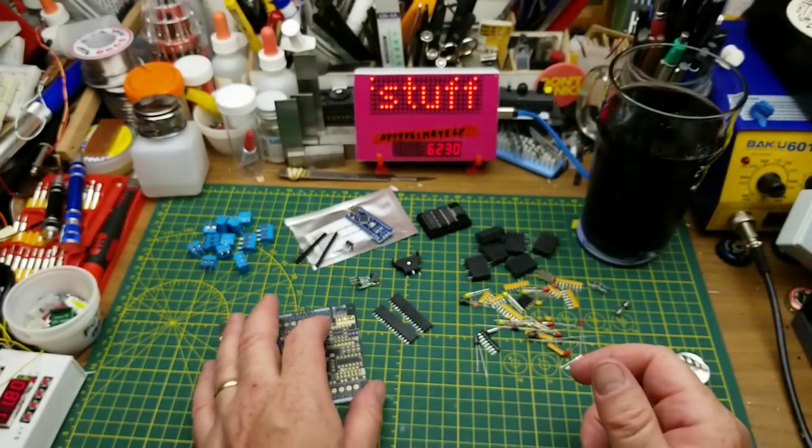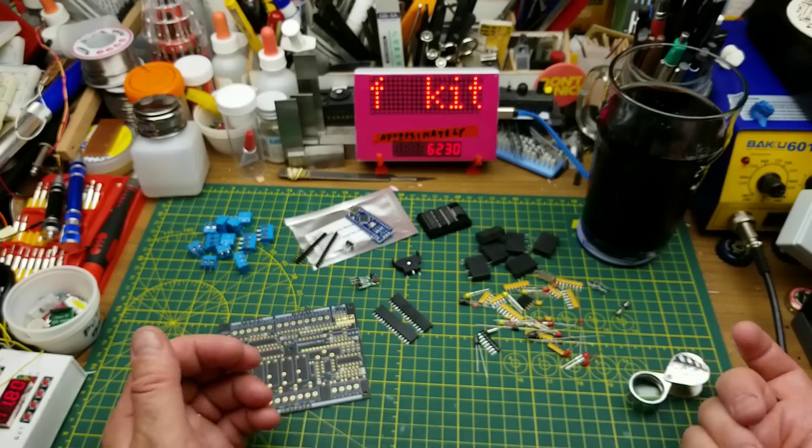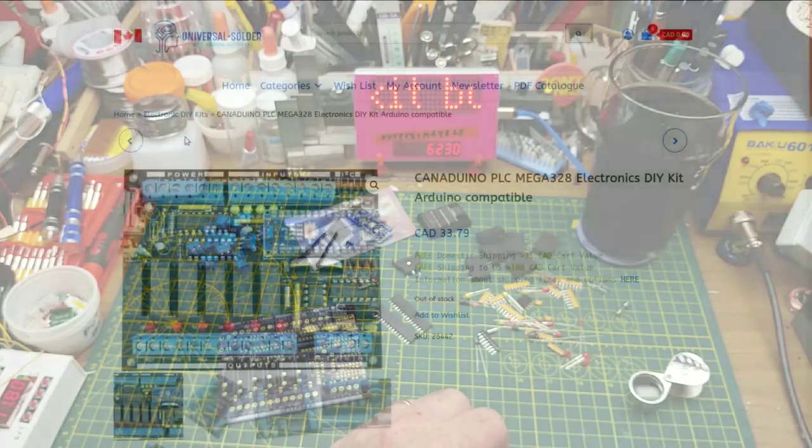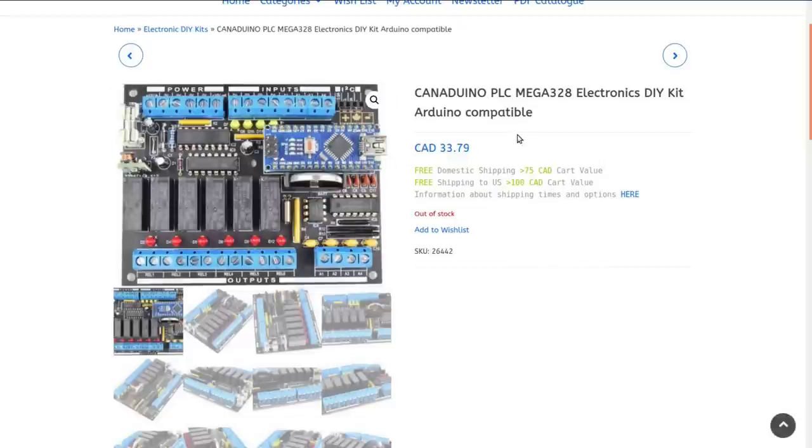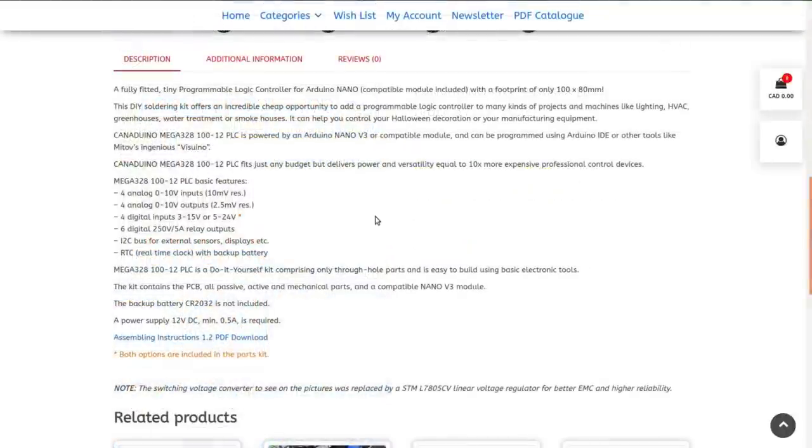Let's go take a look at the schematic before I get too carried away. Here's the page for this on Universal Solder's web page — looks like it's $33.79, currently out of stock. Hopefully he's able to get some in; last time I talked to him he was having some challenges with shipping from suppliers.